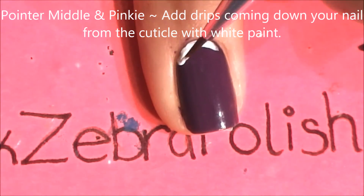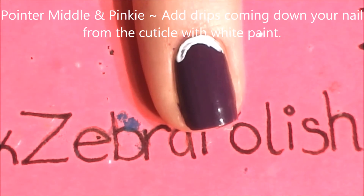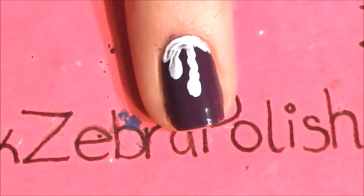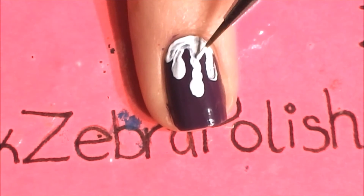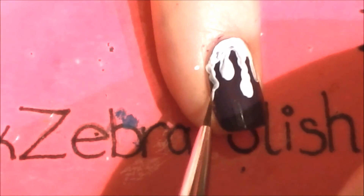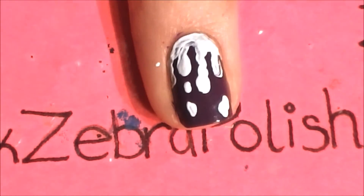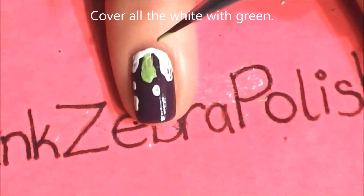On your pointer, middle, and pinky nails, we're going to be having little drips coming down from our cuticle. With white paint, I'm just going to outline that area and then add the drips coming up from the tip. Depending on the length of your nail, if you have room, you can add a couple little drips down below that as well. Just like you did with the others, cover that with lime green.